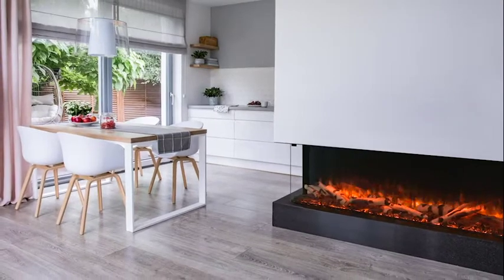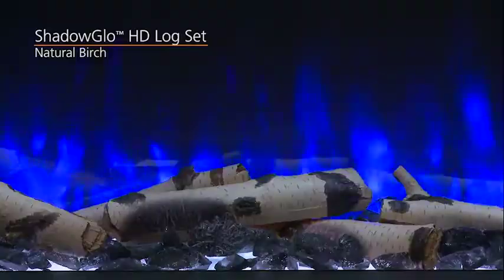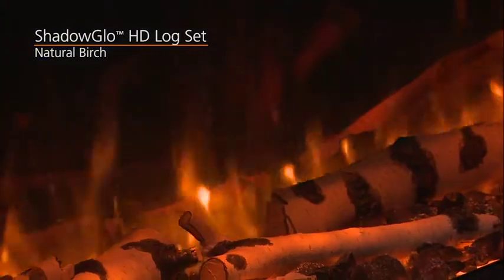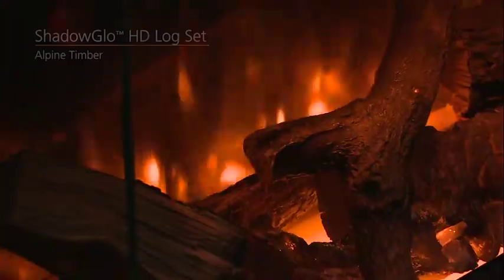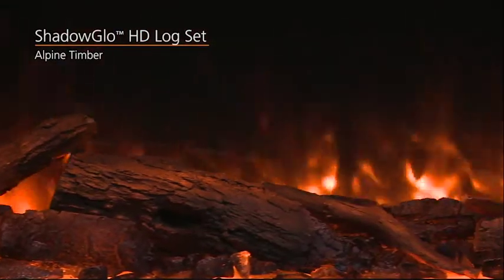Available Shadow Glow High Definition Logs are true to life, unlike any other. Create stunning real-life glow with the Natural Birch Log Set, or experience campfire brilliance with the Alpine Timber Log Set.